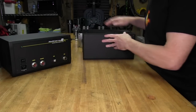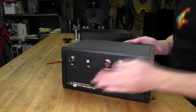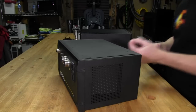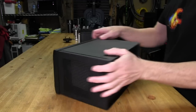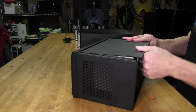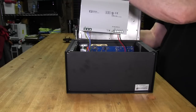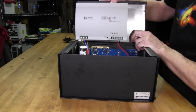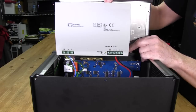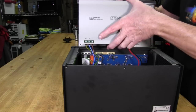Now let's open up the Version 2 box — it comes apart identically to the Version 1. Inside, the first thing you notice is there are no loose electronics on one side — it's all gone except for the power supply. The good news is the power supply is the same XP Power DNR480, which is a good industrial-rated unit. The main difference is there's now a circuit board where all those wires used to be.